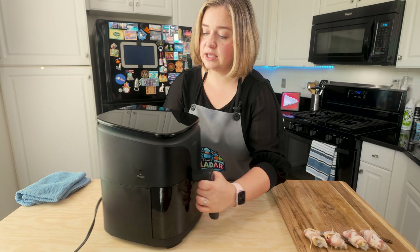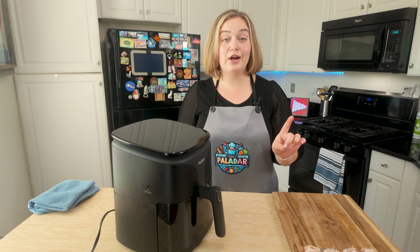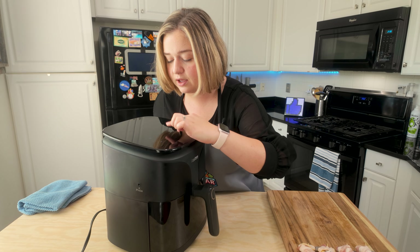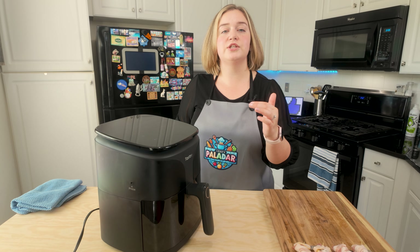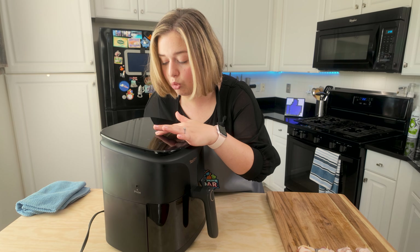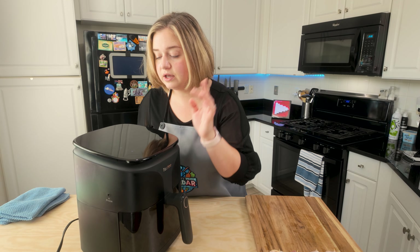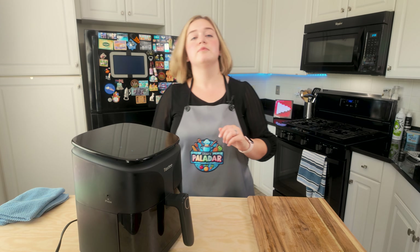Put the tray back into the air fryer and set it to the highest temperature. This air fryer goes all the way up to 450 degrees Fahrenheit, which is pretty unusual for an air fryer — I really love that it goes up that high. I'm setting it to 450 degrees for seven minutes. Depending on how thick cut your bacon is, it could take more or less time, but I'll flip it halfway through to make sure it cooks on the other side.